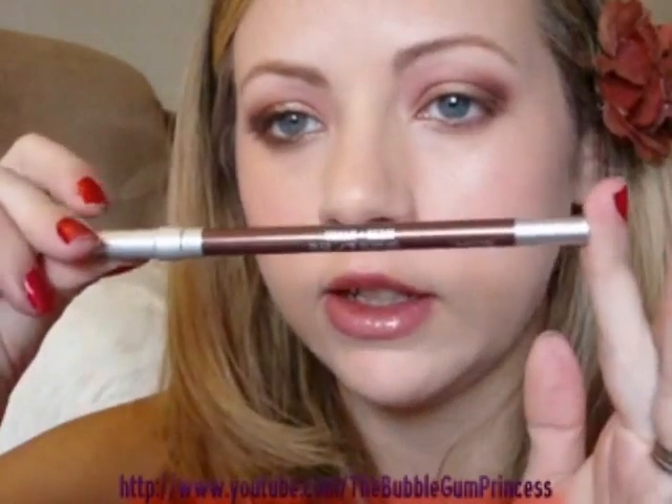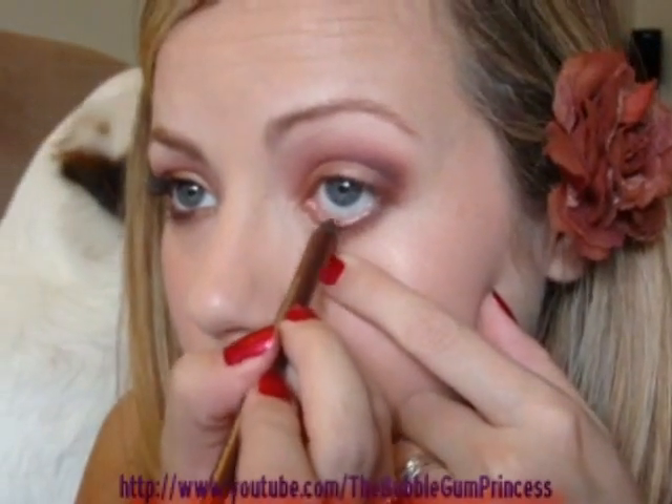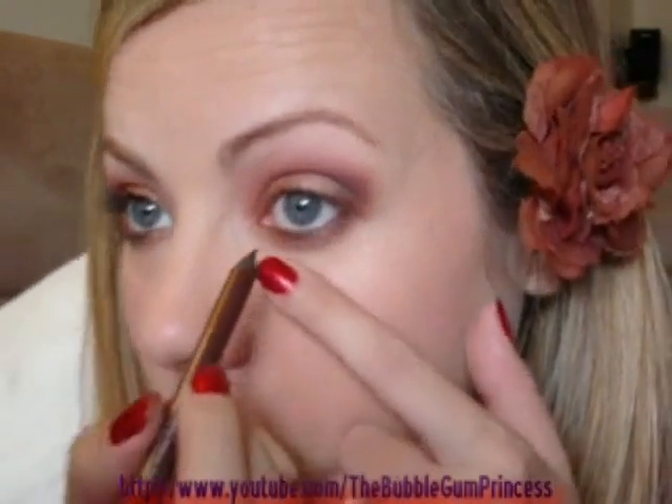Now I'm going to line my waterline with Bourbon from Urban Decay — it's a really pretty brown color. For mascara I'm using Collagen Volume from L'Oreal.